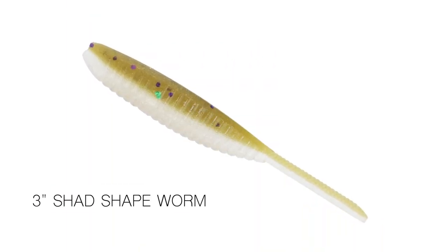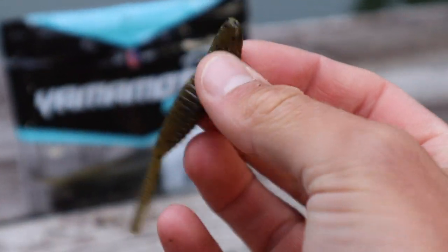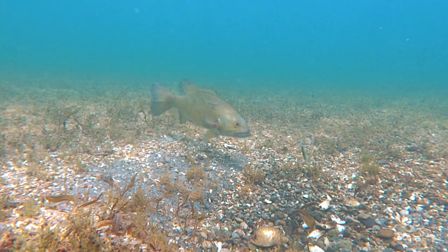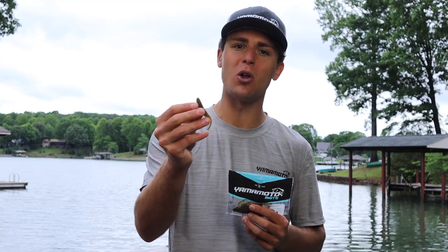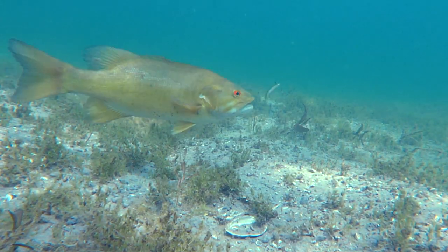The 4-inch Shad Shaped Worm has been catching bass for years, and so really it was a no-brainer to expand the lineup and add a smaller size for those times when you want to imitate even smaller bait fish. When it comes to finesse fishing, which is exactly what the Shad Shaped Worm excels at, matching the hatch can be absolutely critical, and it can be the difference between getting bites and not. So there are times when you just have to imitate an even smaller bait fish, and that's exactly why we built the 3-inch version.